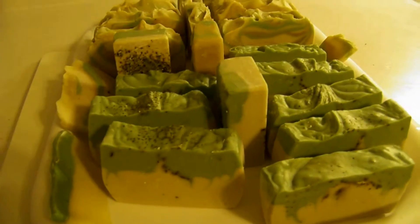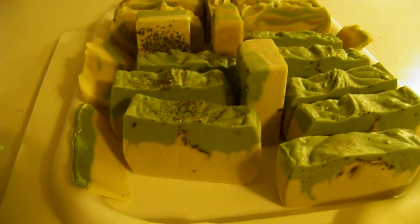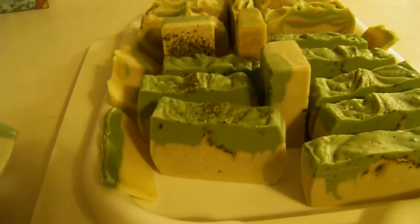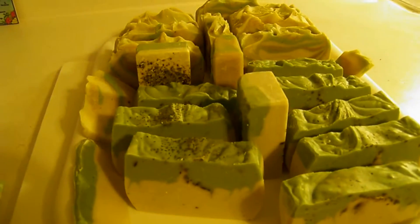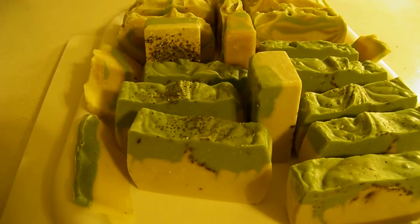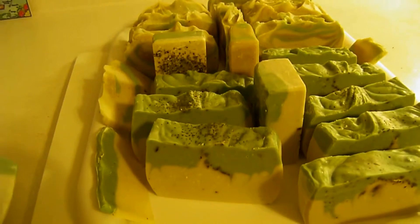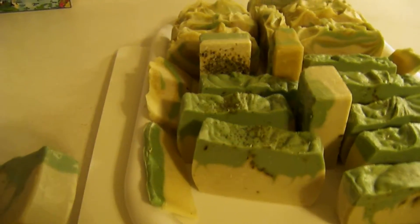I grow all the mints that I use, and most of the herbs I use in the soaps — whether it's lavender, rosemary, or mint — I grow them organically in my garden. I harvest and dry them, including my lemongrass for my ginger and lemongrass soap. I also make herbal sachets, so if anyone is interested you can check out the website to learn more.